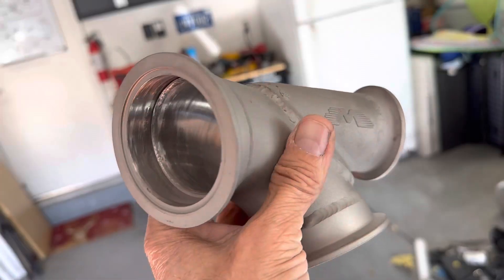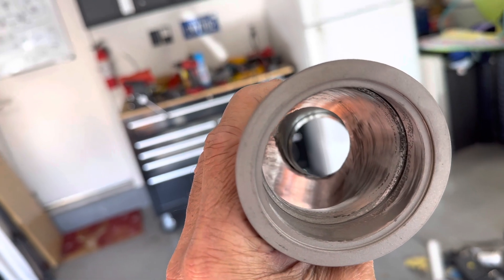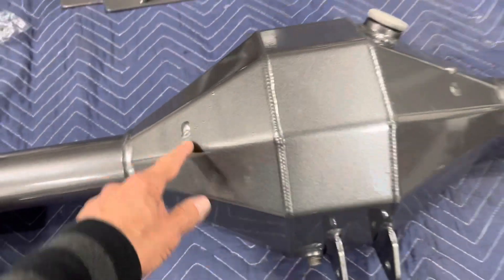Before we move on to the roll cage, I want to tell you about a couple of things. Picking up where we left off on the last episode, I did go ahead and ported out my exhaust turbo merges for the wastegates — I opened up that passageway fully to get to the wastegate. And if you were watching the last episode, I got my stuff back from the powder coater, and I was really displeased to find these weld bumps underneath the powder coating. Unfortunately, I didn't catch it in time.